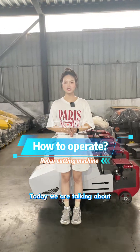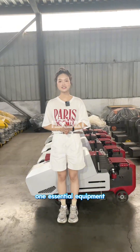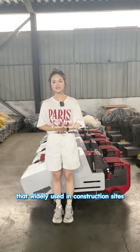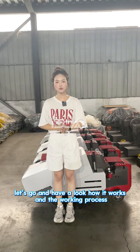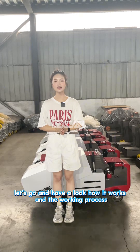Hello, welcome to our channel. Today we are talking about one essential equipment that is widely used in construction sites. It is called a steel bar cutting machine. Let's go and have a look at how it works and the working process.